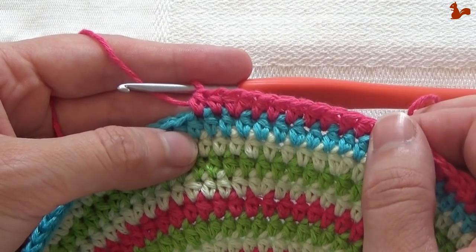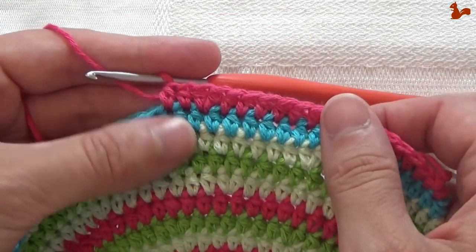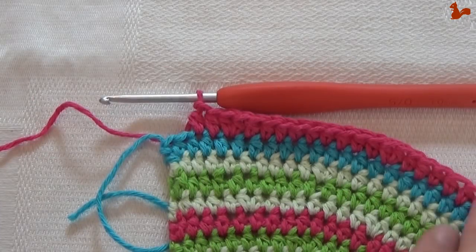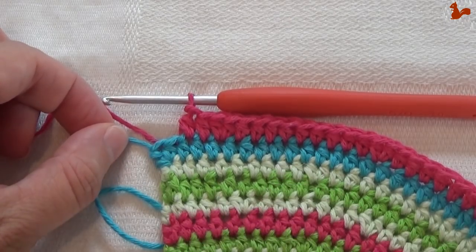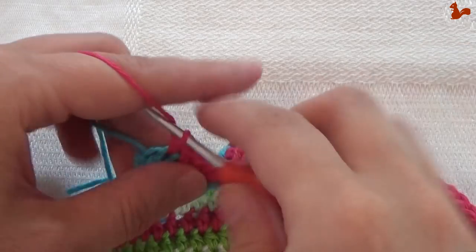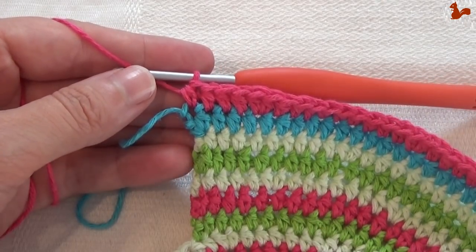I'm going to do this repeat 8 times. It will not bring you exactly to the other side, so I'll show you how to work the last 2 stitches. The repeat is: 7 half doubles, 2 in 1 stitch as an increase, and then 2 half doubles again. When you've done the repeat 8 times, you should have 2 stitches left. On those 2 stitches you work a half double on each, then cut your yarn.